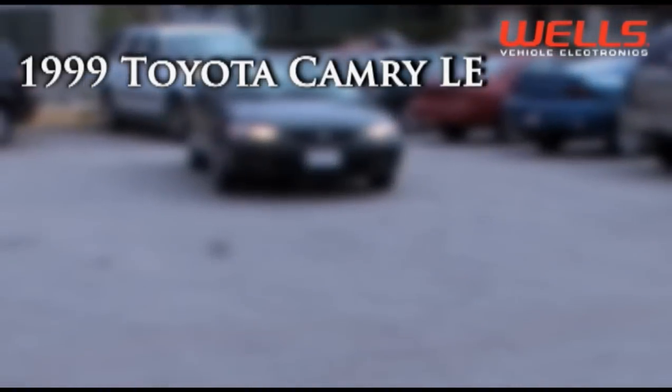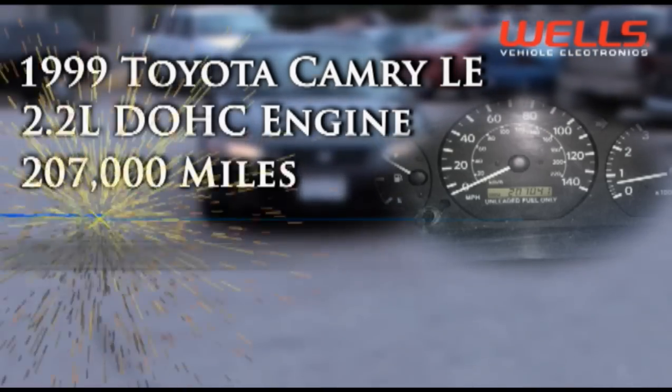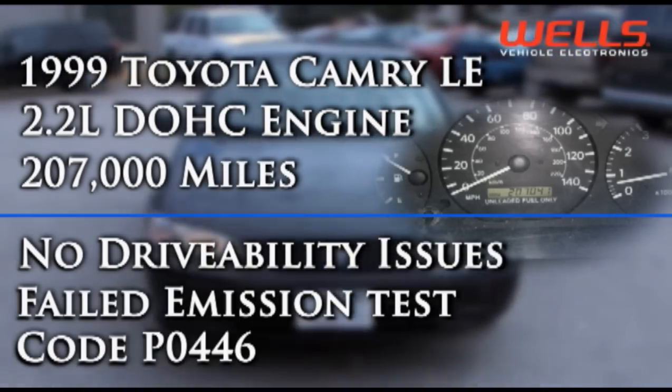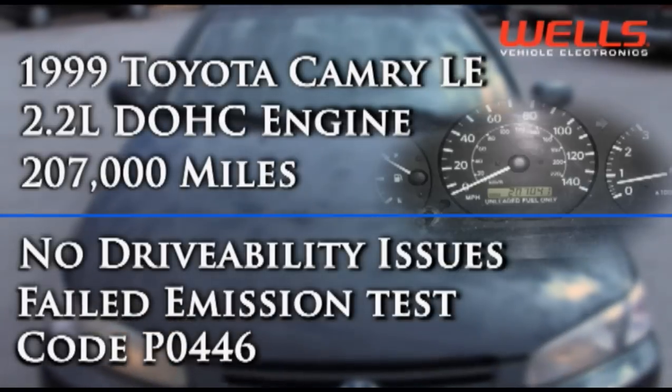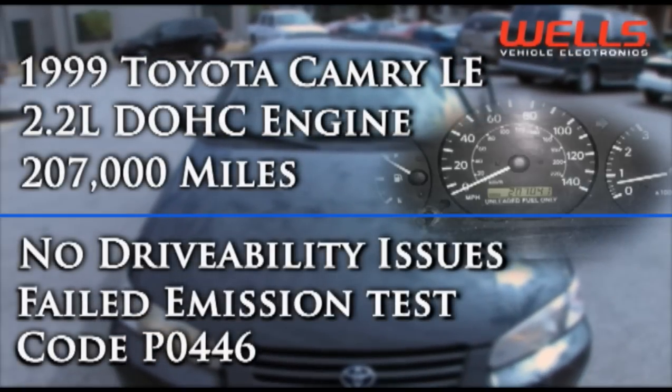In the shop we have a 99 Camry with a 2.2 liter engine and about 207,000 miles on it. It has no drivability issues but it's failed an emissions test. It also has a P0446 trouble code set.